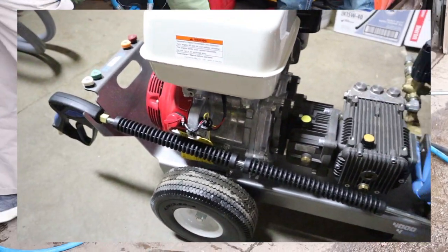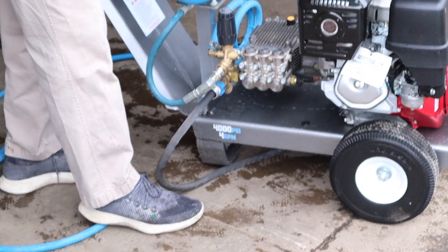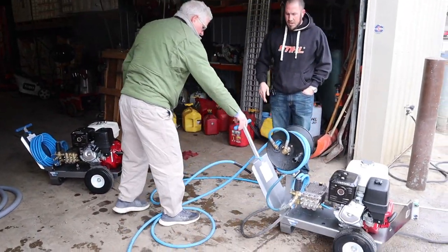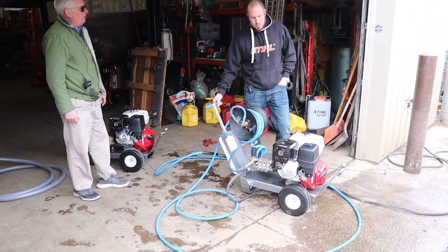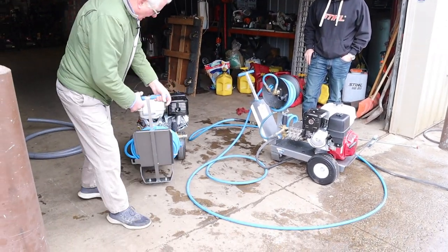Because of the bypass hose and the filter, AR gives us six years on the pump — everybody else's warranty is three to five, and the Honda motor is always three. It's very easy to move around. We unloaded it out of the truck fairly easily and you can walk all over the yard without getting tangled up in the hose.